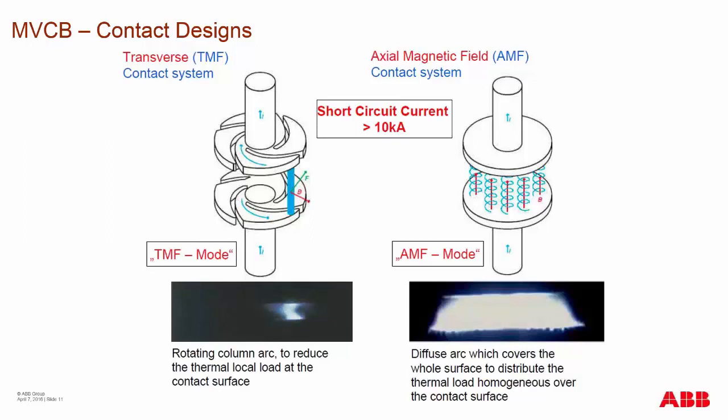ABB vacuum interrupters use the spiral or TMF contact design, which makes the arc move across the contacts much like a bolt of lightning traveling across the land, until it gets to a point where it falls off the edge or the contact spacing is far enough that current will not continue to flow after it hits a current zero.